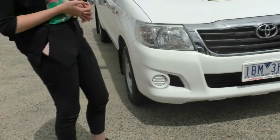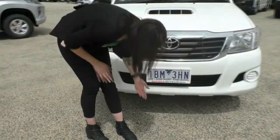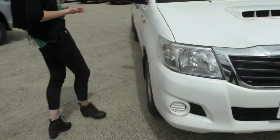Kylie, our pre-delivery coordinator, will be able to help you out with that one. Looking on the bottom here, there are no stone chips — it is a touch dirty, so don't mind that, but there are no stone chips on the front of this car at all.